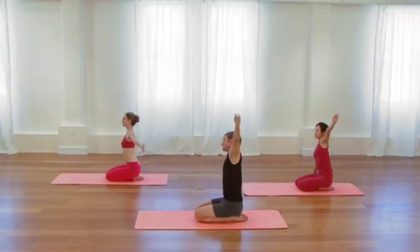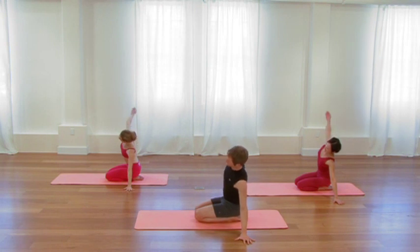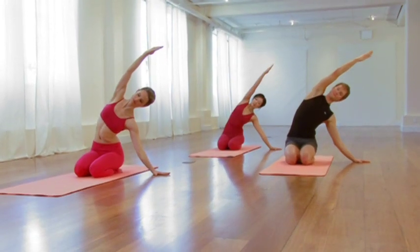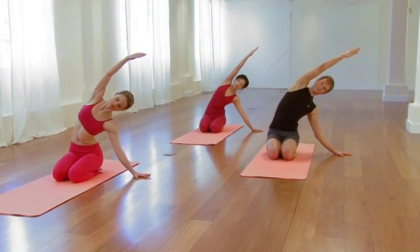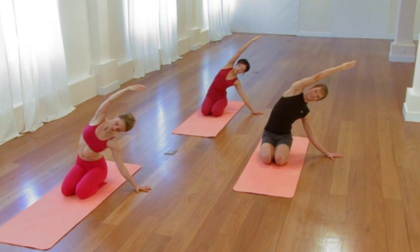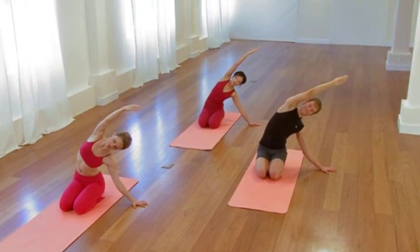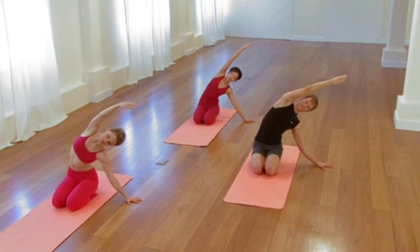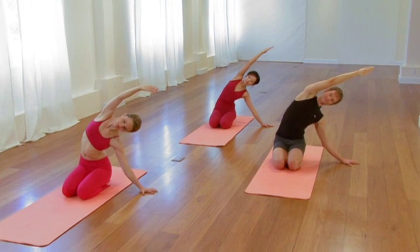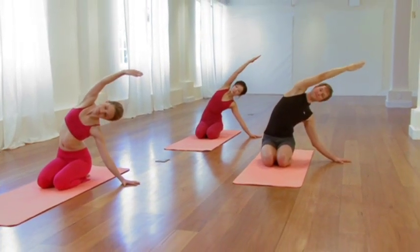Then left hand a foot out to the left, palm down. Reach the right arm up overhead, same pose, second side. Burrow down through the right thigh. Burrow down through the right hip. And from that anchored point, elongate up and away through the right side waist. Lift those right ribs off the right hip. Reach the right arm up out of the right ribs. One more in-breath, let the inhalation soak into the right ribs.